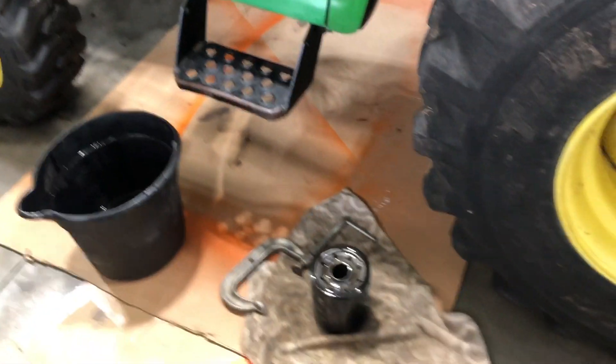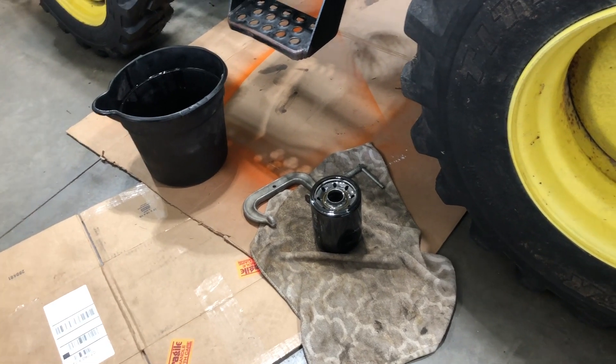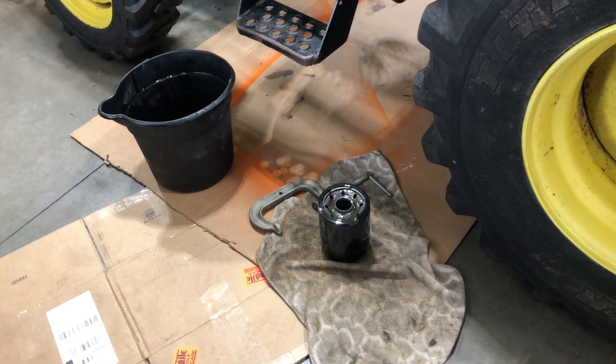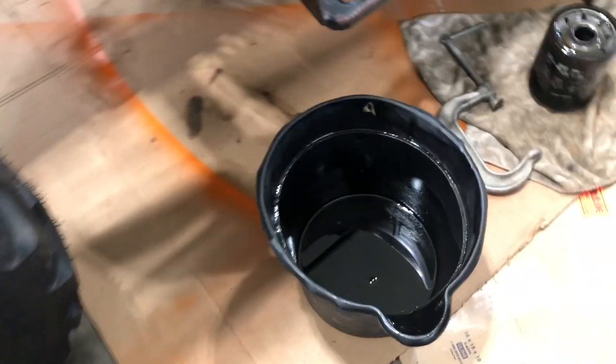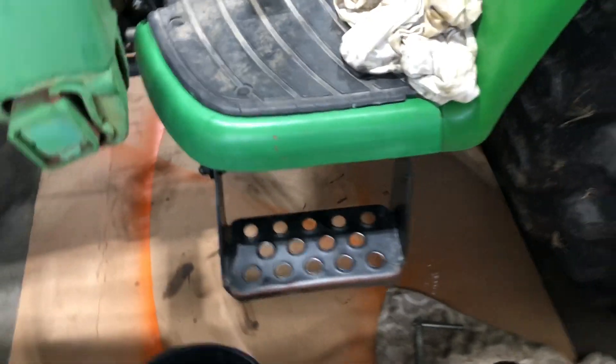Filters on these are about $50 — it's a John Deere filter. Don't try to use a generic filter on John Deeres; just use the John Deere filters. They come from the factory, they're affordable, and it's the exact filter for the machine. And that's pretty much how much fluid you can expect to lose if you do it this way.